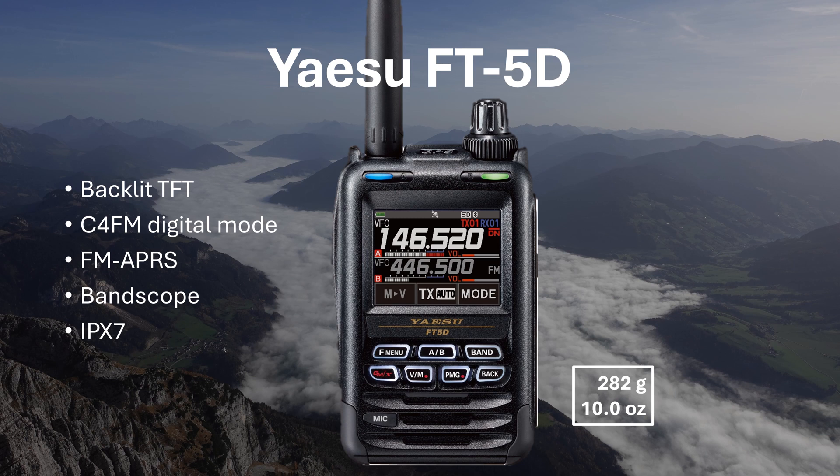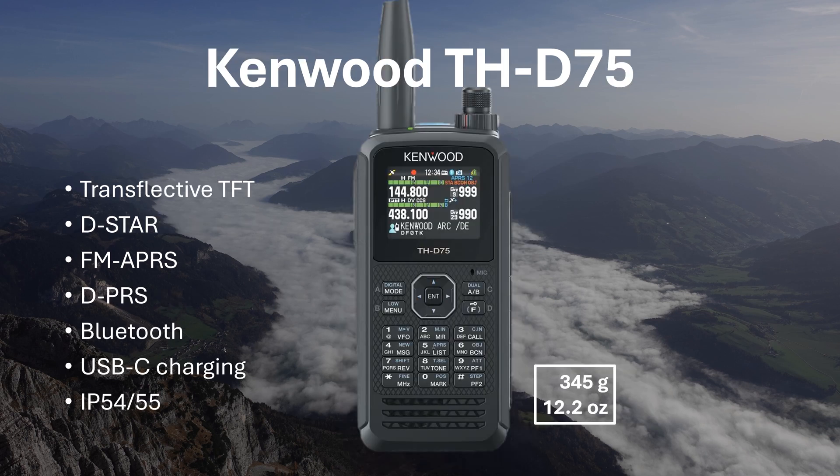The Yaesu FT5D, the current flagship handheld by Yaesu, includes the digital C4FM mode, APRS via FM, and a band scope. The IP rating has been improved over the previous model and is now IPX7. Unfortunately, the screen is not transflective and needs an active backlight to be read, weighing in at 282 grams or 10 ounces. The Kenwood THD-75 is feature-packed with D-Star, FM APRS, DPRS, Bluetooth, Digipeater capabilities, and USB-C. The rating is IP54-55 and the screen is transflective TFT, suitable for outdoor use, though it's very heavy at 345 grams or 12.2 ounces.